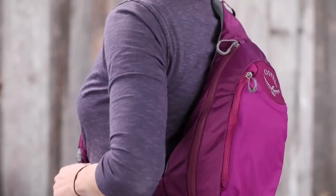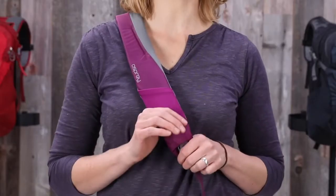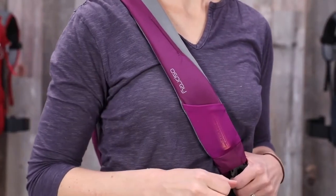Let's take a look at some features. The Daylight Sling has a breathable and soft neospacer mesh back panel with an anatomically shaped single shoulder strap. The shoulder strap has a small mesh pocket perfect for easy access to items like chapstick or a bar.